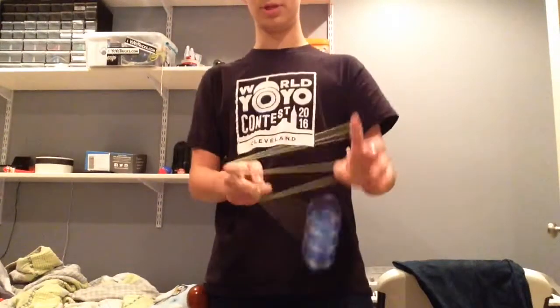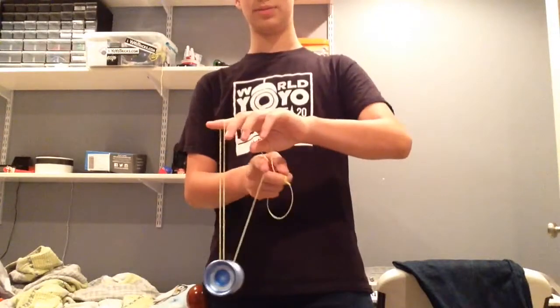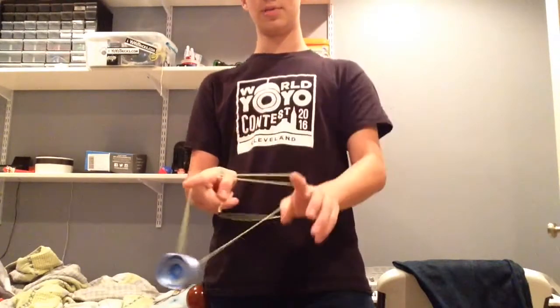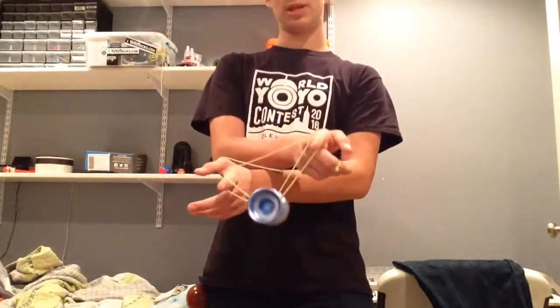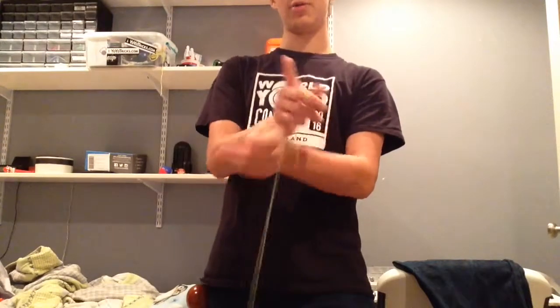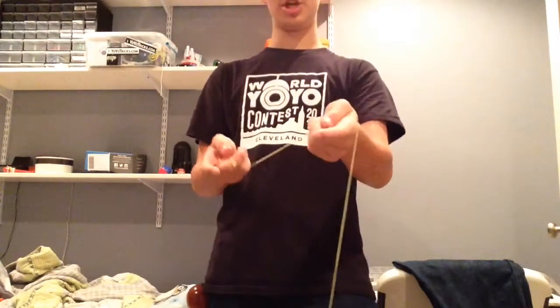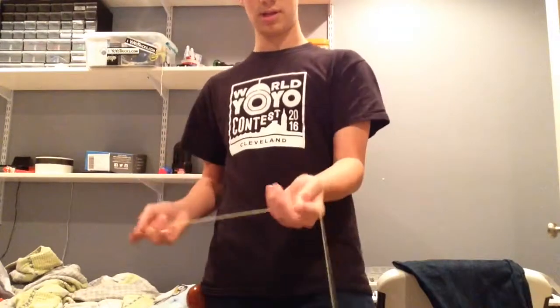Once you get in the under mount, you're going to stick your finger in and bring it across like that. You're going to cross your arms and land on that double string. From here, you can just let the loop go and hop the AO up. What that's going to do is bring the slack around like that.